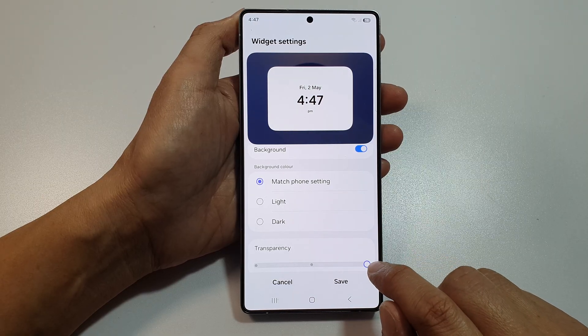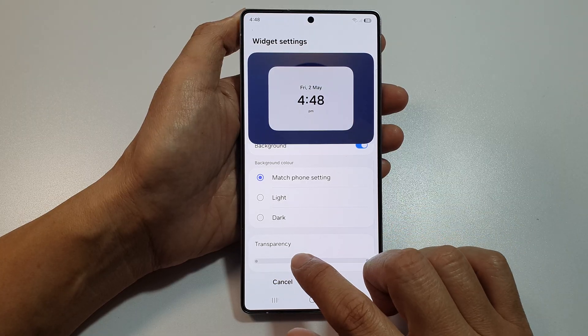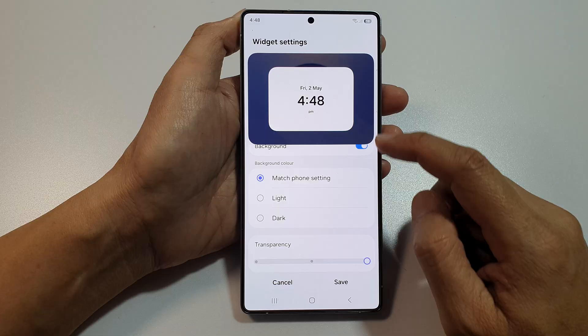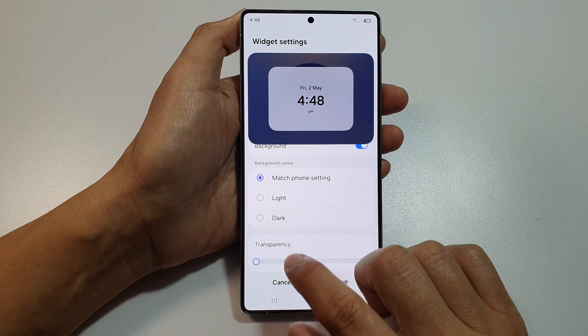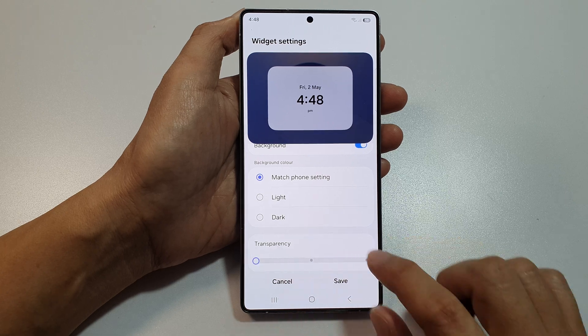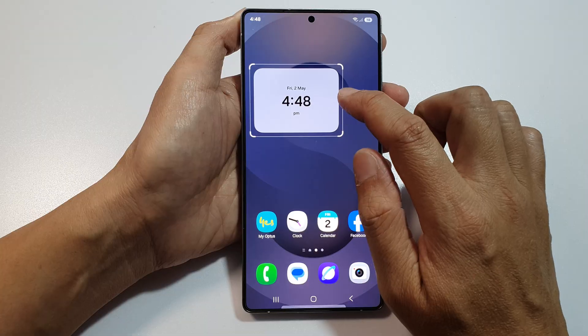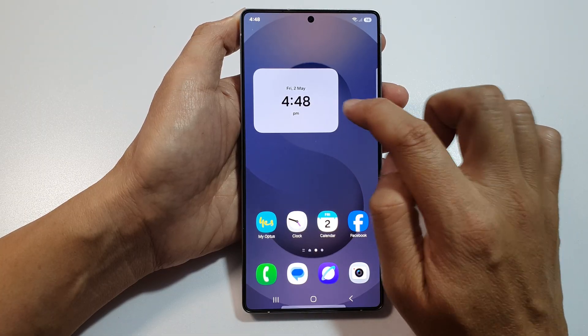Here is full transparency — actually, you can't get full transparency, maybe a little bit. So here, we have a packed background and then kind of a medium transparency. And then tap on save. So I don't think it has a lot of transparency, maybe a little bit, but not a full transparency where you can see through the background.